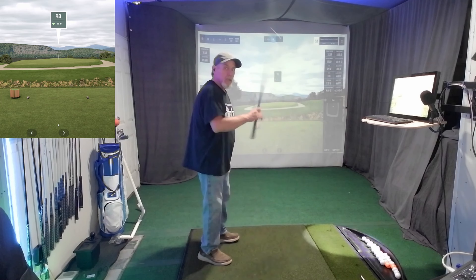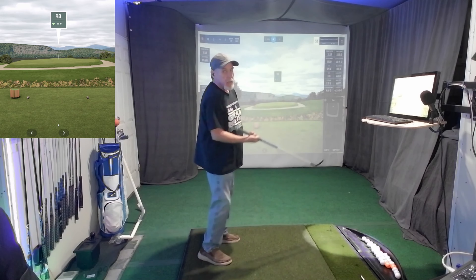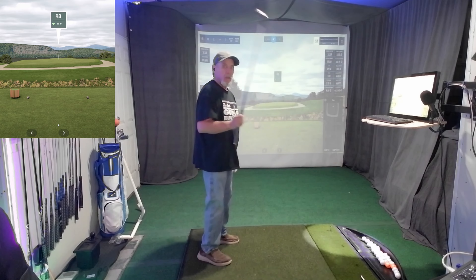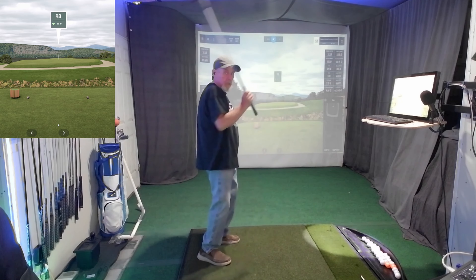So you want to rotate this way — you want to rotate the club this way with your hand. Going over this way, you can't help but go over the top. Rotate inside. That's what you want. Inside, okay?